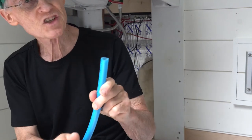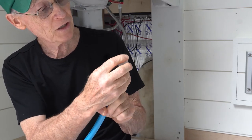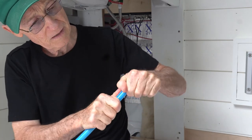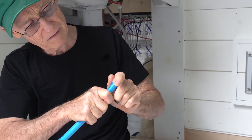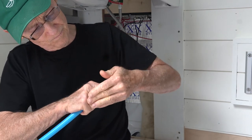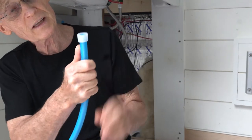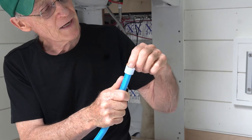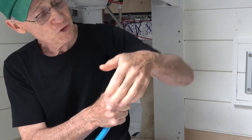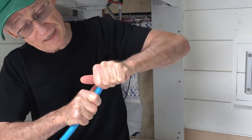The way this system works is that you have a plastic collar that slides over the end of the tubing. You put it on such that it comes within a sixteenth of an inch of the end of the tubing, and that collar has a little ridge on the inside that only allows you to slide it in so far.